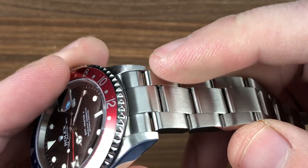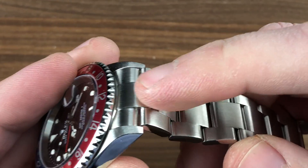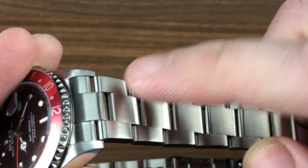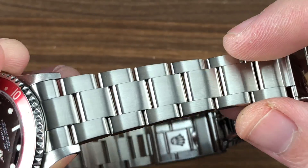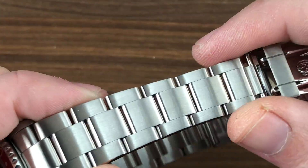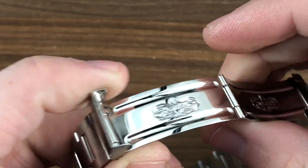You can see some of the evolution along the way — the solid lugs after the F-series. You've got the solid end links here rather than hollow, but you will note it is a hollow center link bracelet with a solid end link. Really a transitional reference in some regards. Polished outer faces to the bracelet, satin tops, and removable links fixed by screws.